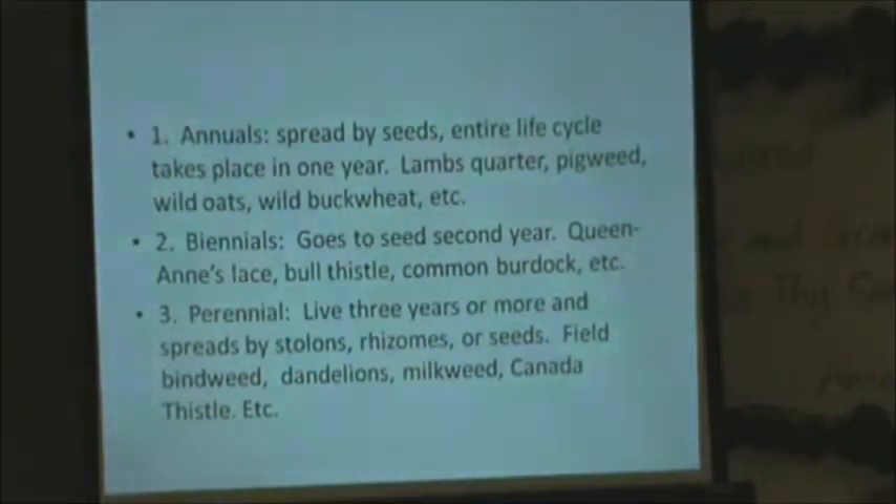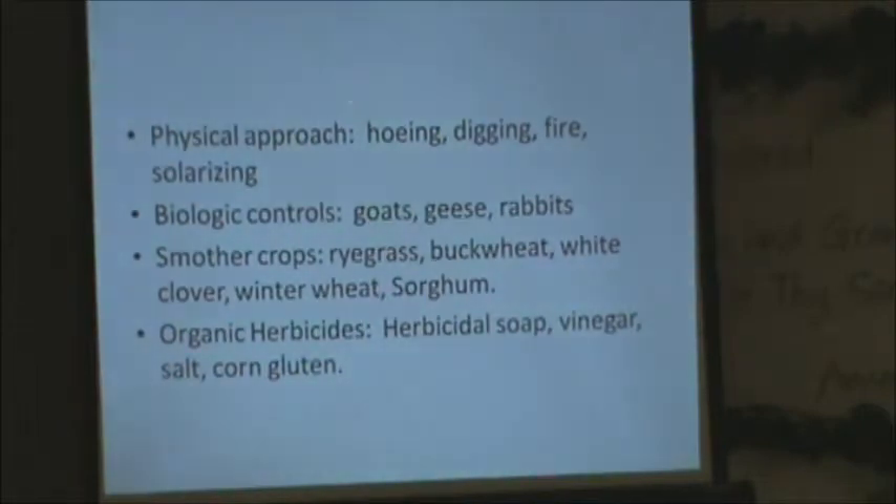The physical approach to weed control includes mowing and digging. There's also fire: they have machines that will actually burn or fire the soil, and you can pull them behind a tractor, or just use a big torch. But it will kill all the plants — it doesn't just kill the weeds. A lot of people use that for slow-germinating crops like carrots: let the weeds germinate, then pass quickly over the soil with a torch. That burns the weeds off and gives room for the carrots to come through.